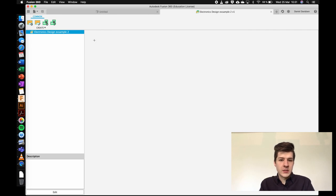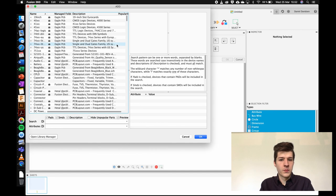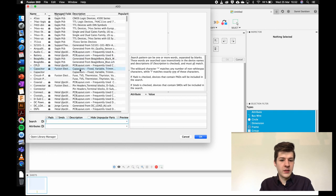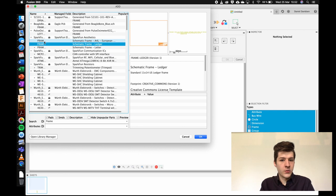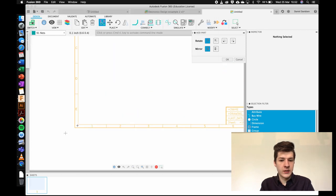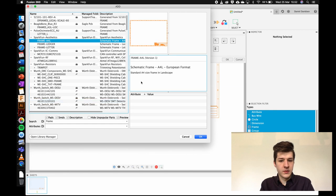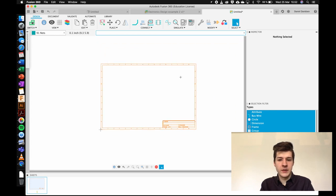The first thing is the schematic design, which we're going to build around an ATtiny microprocessor with some buttons and other components. First, I want to add a frame so I can print the schematic for later use. Going into Add Component and searching for 'frame', I can find an A4 size frame. I'll click that and place it near the origin to give a printable, workable area for the schematic — it's not needed but it's a neat thing to have.